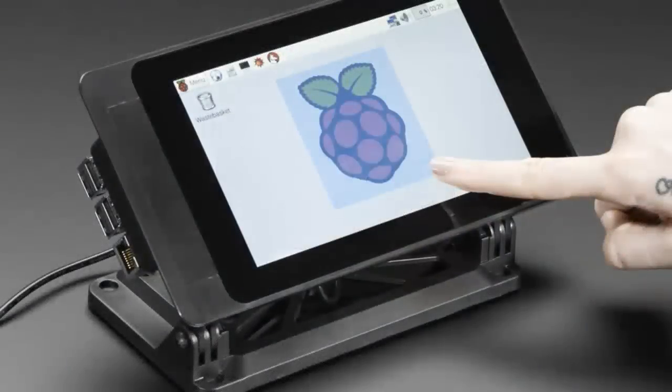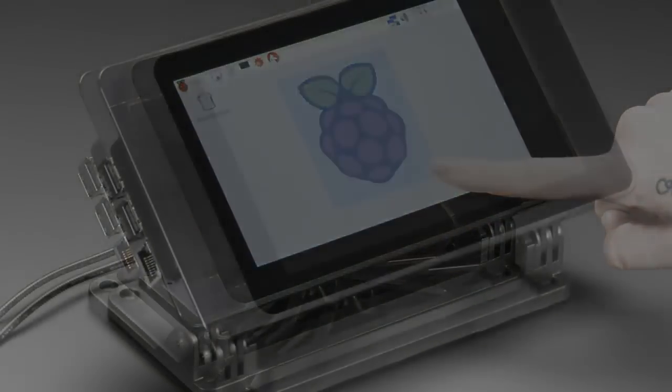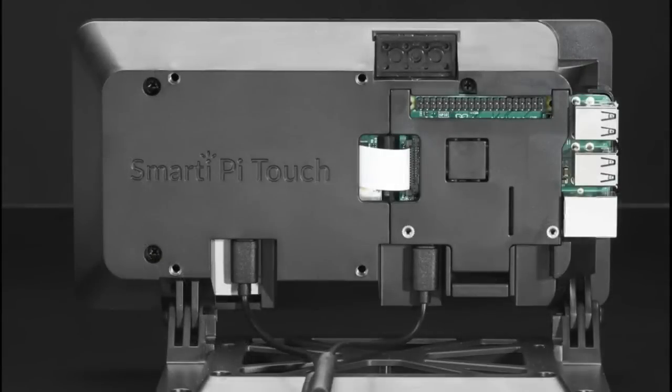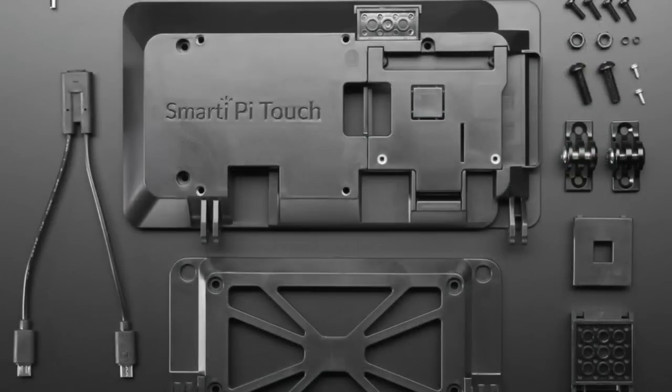What's this? This is the Smarty Pie display case. It's a case that holds your Raspberry Pi and one of the 7-inch official displays.